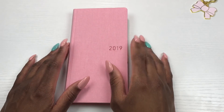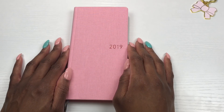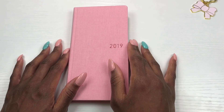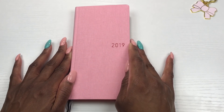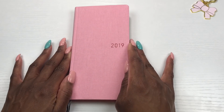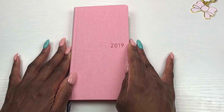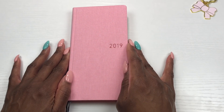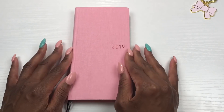Hey y'all, it's your girl Lisa Mac and I am back with another planner related video. Don't adjust your screen — this is what you see. I jumped on the bandwagon and I picked up a Hobonichi Weeks and I'm excited about it! If you're on the fence about this planner, want to see how it looks on the inside, or you're curious what a Hobonichi Weeks is, just keep watching.